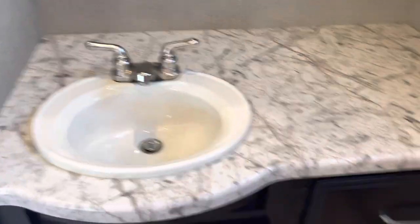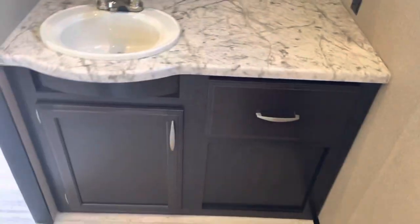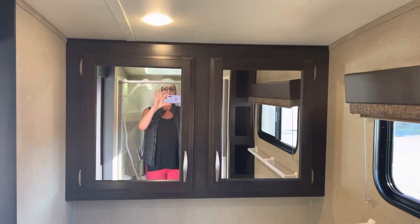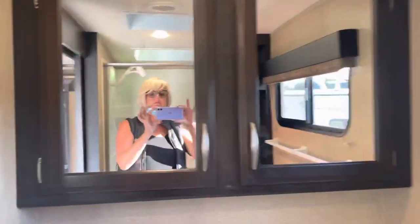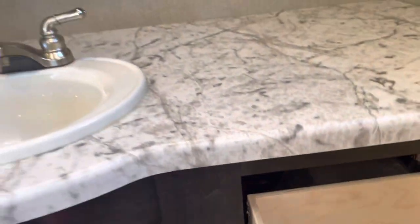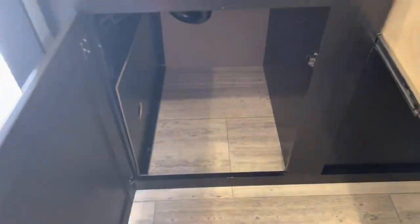Look at all this counter space — tons and tons of storage in here.